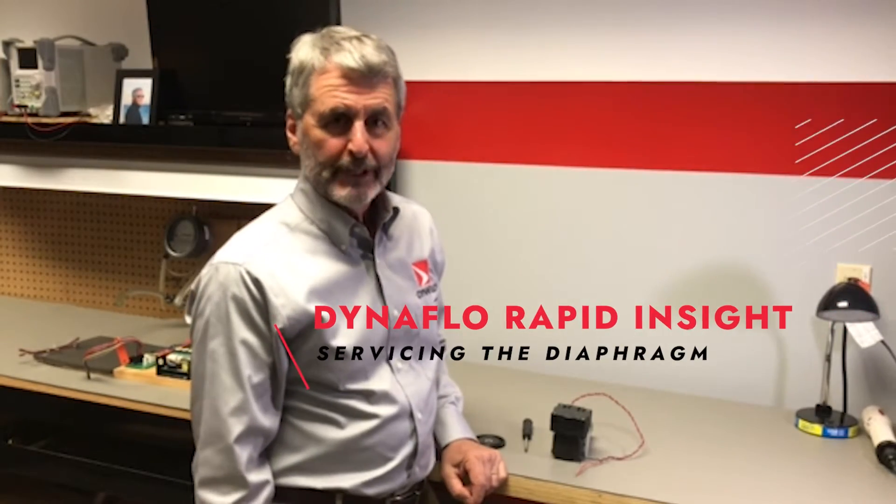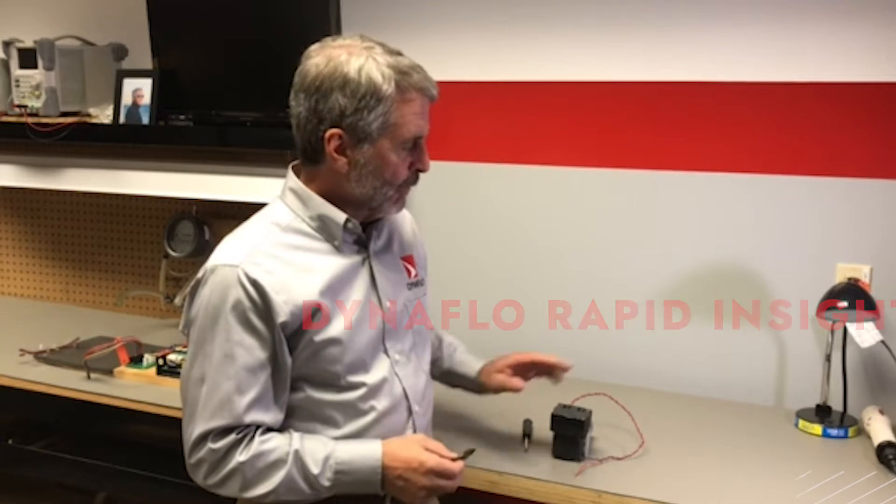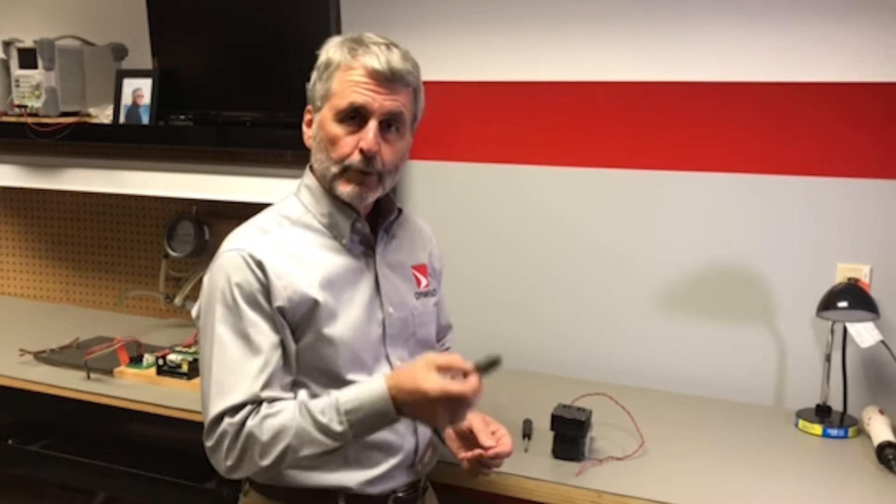Hi and welcome to another Dynaflow Rapid Insight. Today let's talk about servicing the diaphragm in a 1000 series Dynaflow diaphragm pump — vacuum, work, and compression.